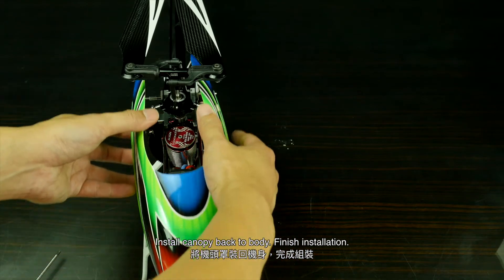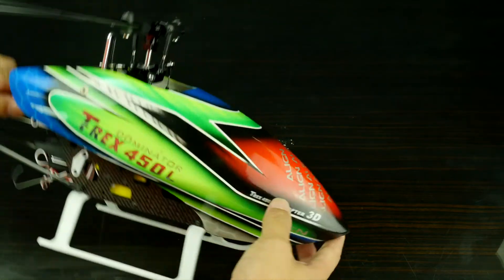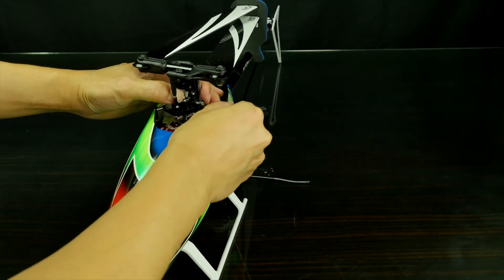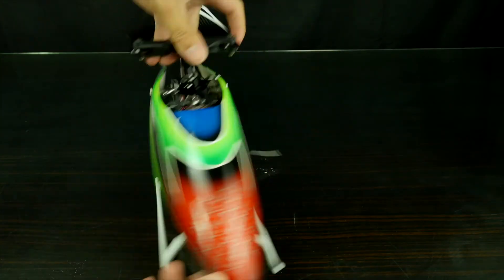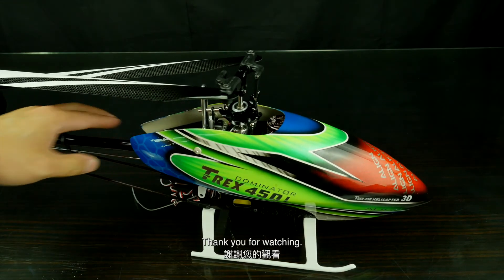Install the canopy back onto the body to finish installation. Thank you for watching.